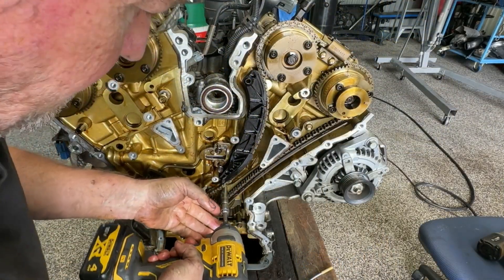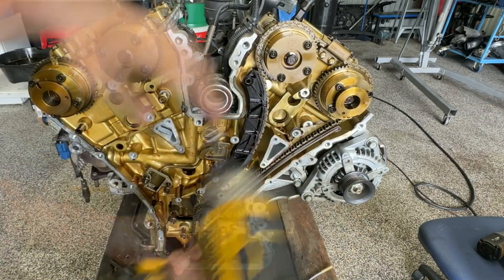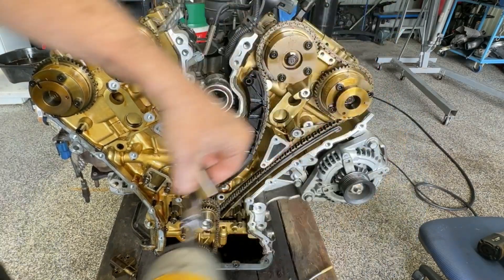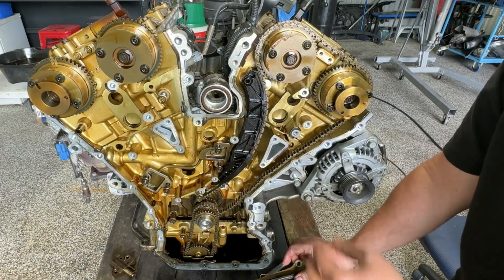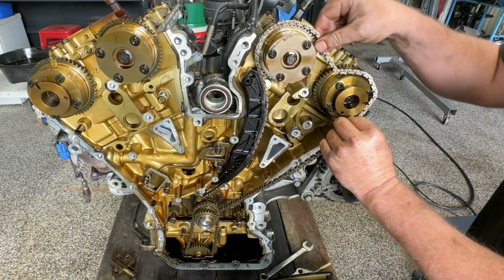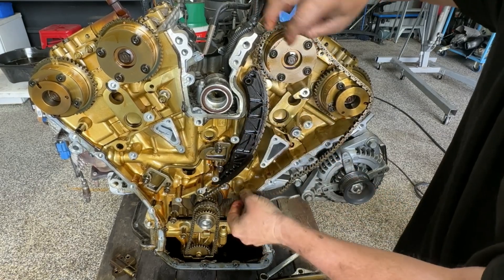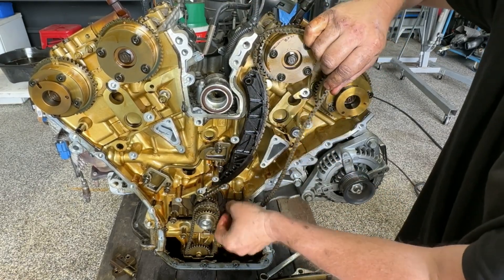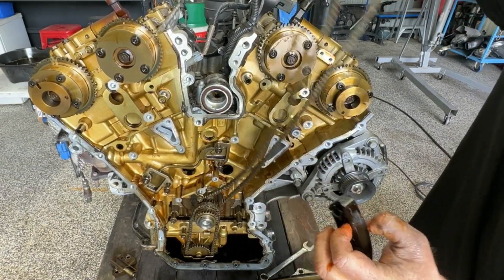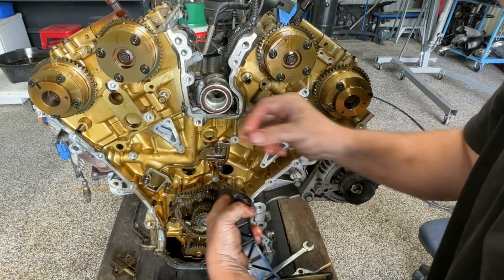Take the chain guide bolts off this side — two at the top. Just wiggle that guide out of the way there. See if we can just slip it off. Once we get a bit of slack on it, it's fairly easy just to wiggle it out of the way. And for now, I'm just going to let it all sit wrapped up there and being a pain.